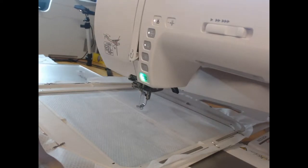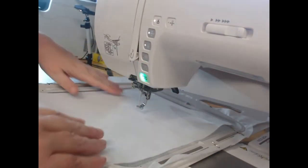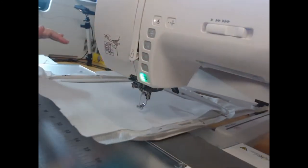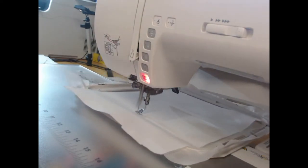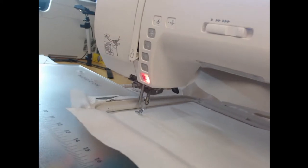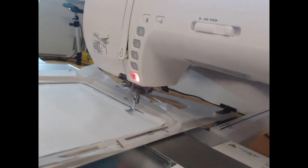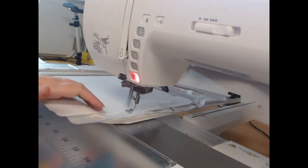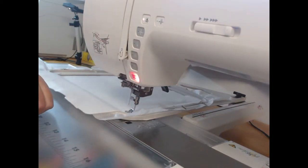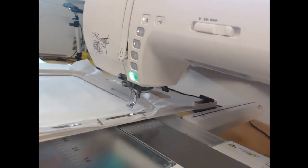First we've got our cutaway stabilizer — I'm using a poly mesh loaded into the machine — and I'm going to place my piece of embroiderer's felt on top of that. With wash-away thread in my needle, I'm going to stitch colorway one to secure that embroiderer's felt to the stabilizer. Using embroiderer's felt really does help to give your project that professional finish.